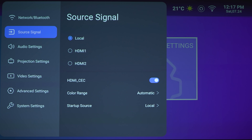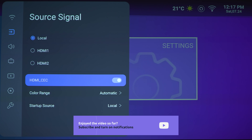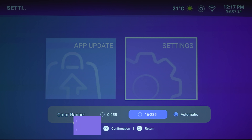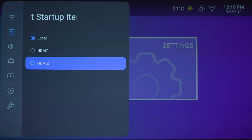Next section is the source signal. You can either use the built-in apps within the projector itself as local, HDMI 1, or HDMI 2. You can turn off CEC control. Color range has options for 16 to 235, 0 to 255, or automatic. For startup source, you've got local, HDMI 1, or HDMI 2 as your default once you turn on the projector.